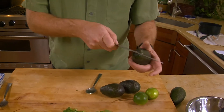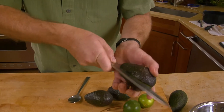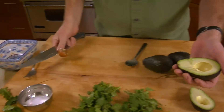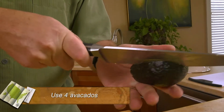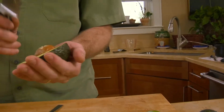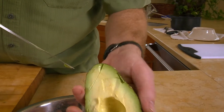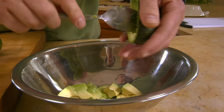To open these up, just cut around the seed, and then to get it out, take the heel of the knife and twist. To help the process, score it down and then go back across. All that goes into the bowl.